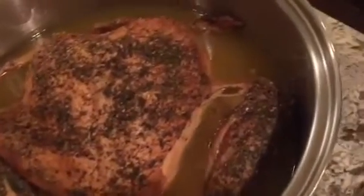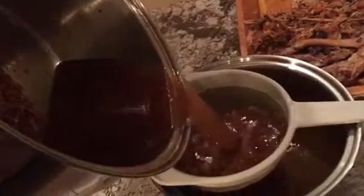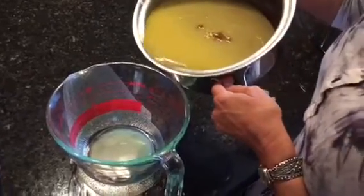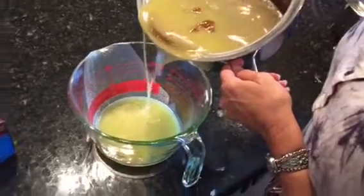Here you can see all the juice that forms the gravy mix. We're going to pour all of this through a strainer — look at that beautiful color and plenty of it. We let it chill so the fat could rise to the top, and I'm pouring it out so you can see it naturally comes off the top.